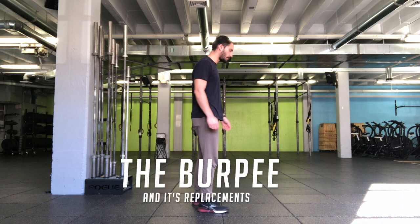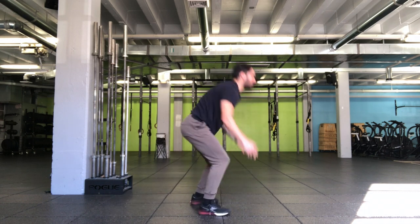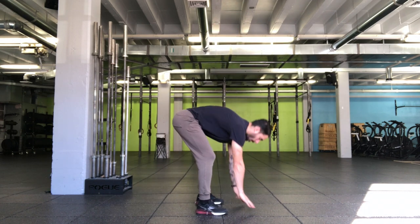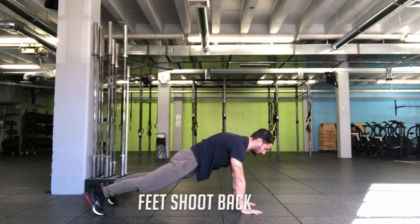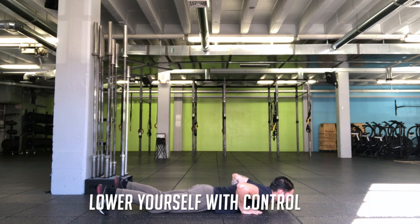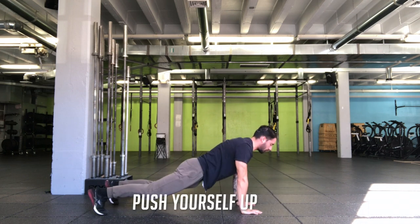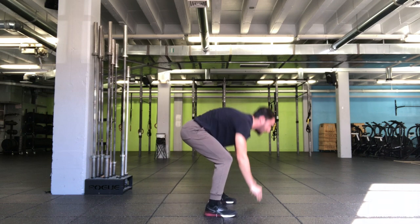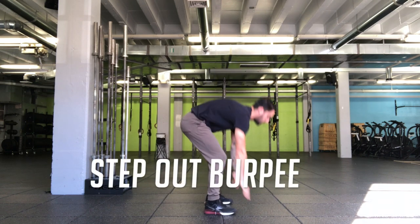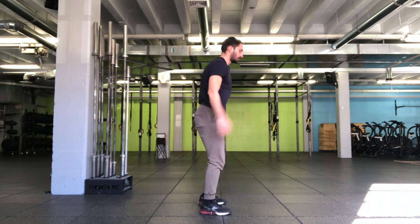Hey guys, it's Kyle with Train Enable and we're talking about the burpee and its replacements on this Tip Tuesday. First off, hands come to the floor, feet shoot back, you're gonna lower yourself to the floor with control, then you're gonna push yourself up, feet snap in, and everyone's favorite part — the jump. The step out burpee is a great scale if snapping the feet in and out is too difficult.